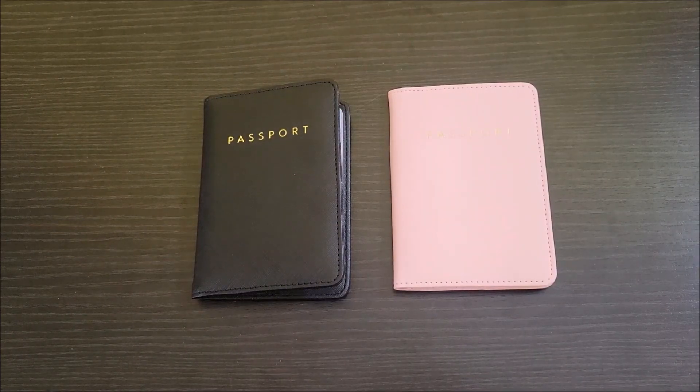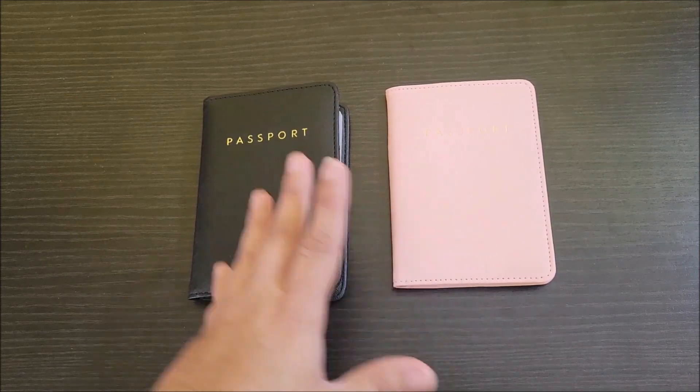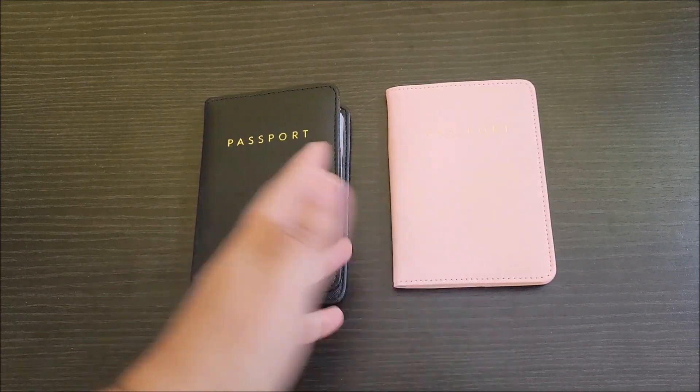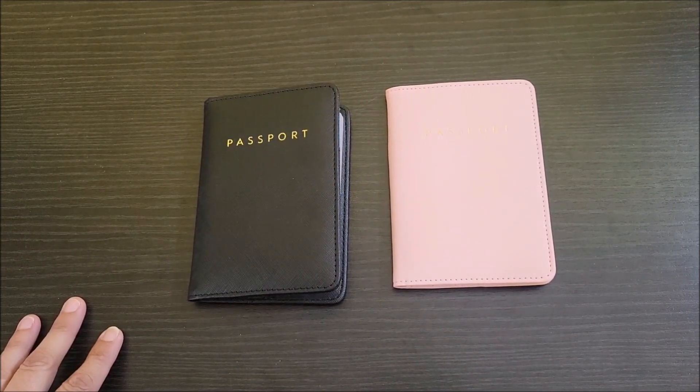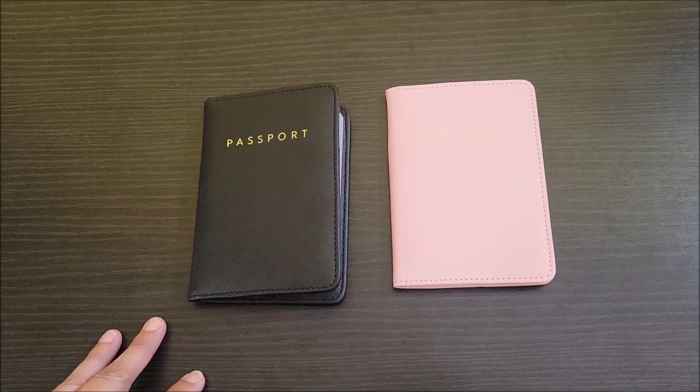Here they are out of the package. I just wanted to go over a few things with them. First, these are the two colors that came in this package — a black and a pink. Perfect for a man and a woman, that way you can have one for either or. They also do come in different colors, so you might just want to look through the options and see what they have.